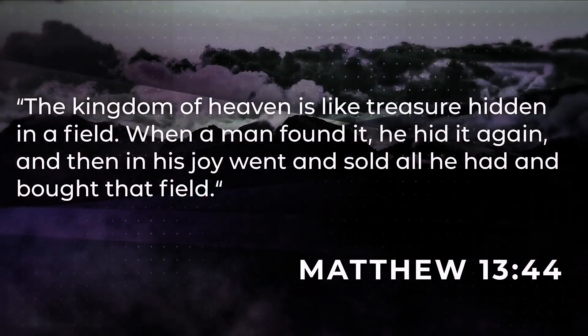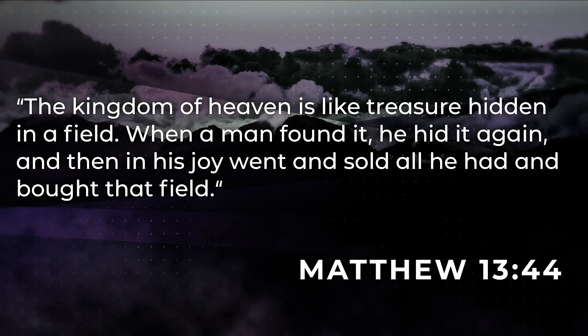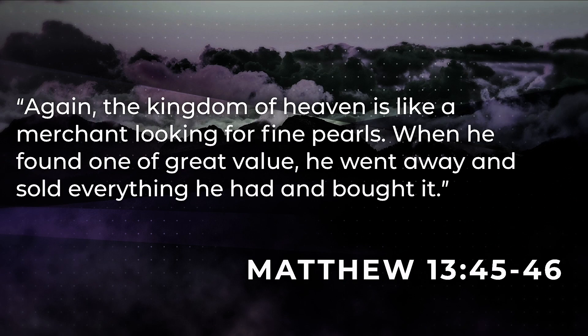Jesus says this: the kingdom of heaven is like a treasure hidden in a field. When a man found it, he hid it again, and then in his joy he went and sold everything that he had and bought that field. Again, the kingdom of heaven is like a merchant looking for fine pearls. When he found one of great value, he sold everything he had and bought it. These two parables basically mean the same thing, and the field one works better with my story, so that's the one we'll focus on.